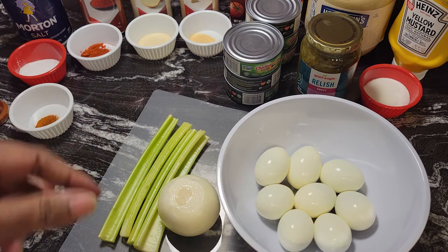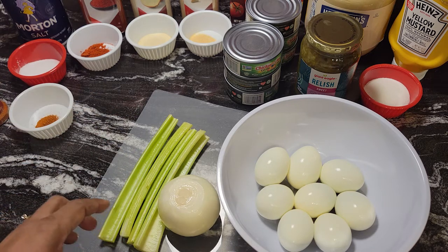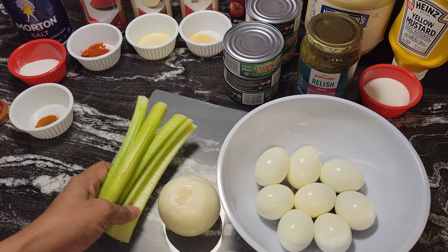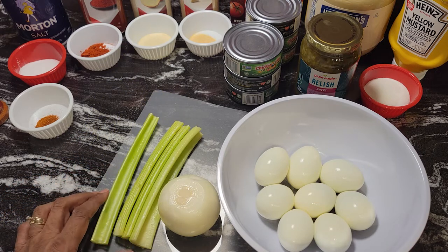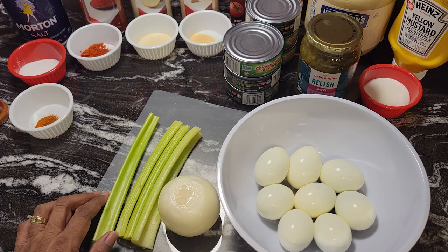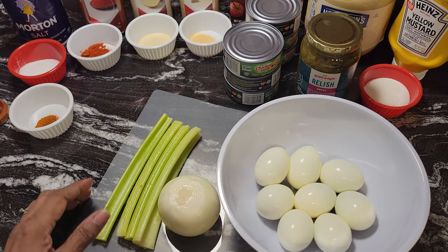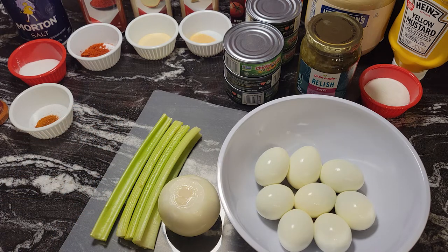In this dish I have eight hard-boiled eggs which I'm going to chop, and I'm going to leave one egg for the garnish on top, so I'll be chopping seven of them. When I make this type of salad I like my onions and celery chopped real fine — I don't like big pieces — so I'll be doing that in the food processor.